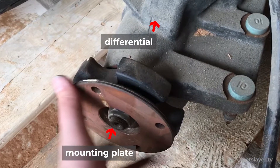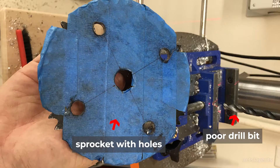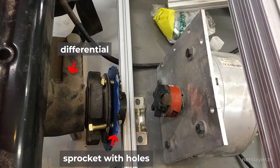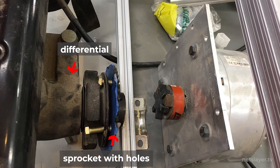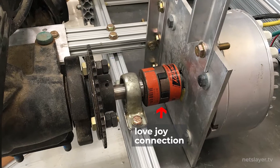Originally, the driveshaft would be connected to the differential at a plate with just some bolts. One trick I learned was to use an old sprocket from the first car that had a shaft collar on it. I drilled holes in the sprocket that aligned directly with the differential mounting plate, allowing me to bolt them together very securely. Now I can just slide in a steel rod with a metal key and set screw. I decided to reuse the Lovejoy connection from the first car — that's the piece with the rubber insert.